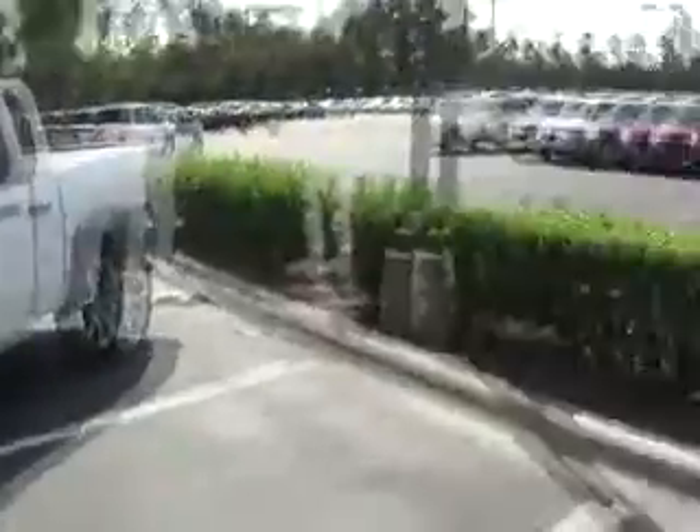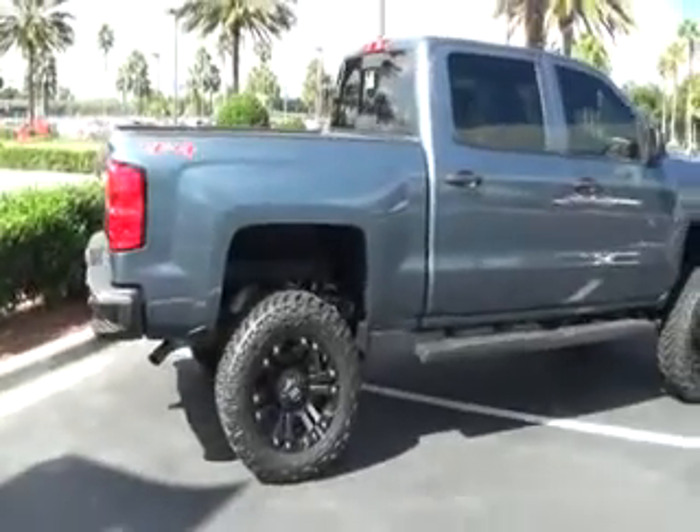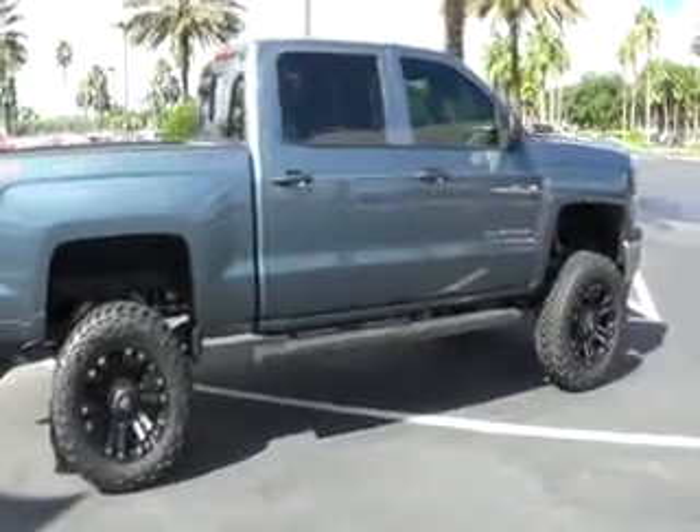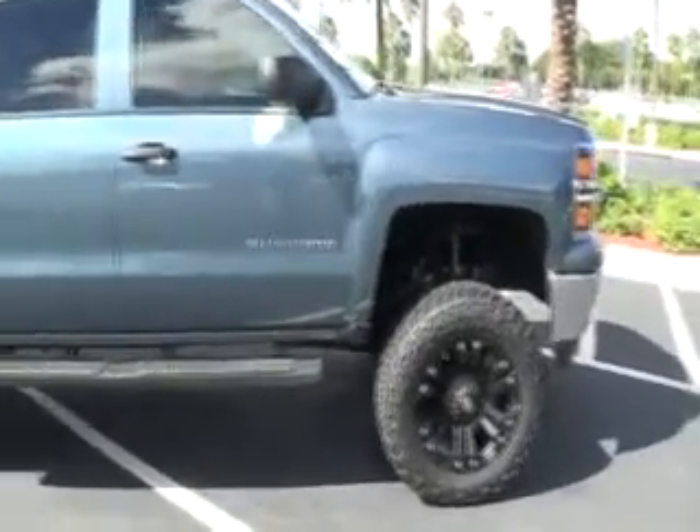Don't have your Silverado just the same as every other one on the road — give it some character, and we can do all the work right here at the dealership so there's no hassle. Come to Stingrace Chevrolet in Plant City, exit 22 off of I-4.